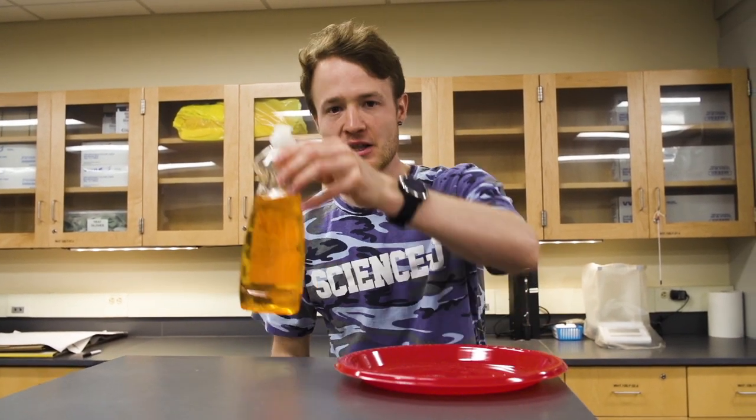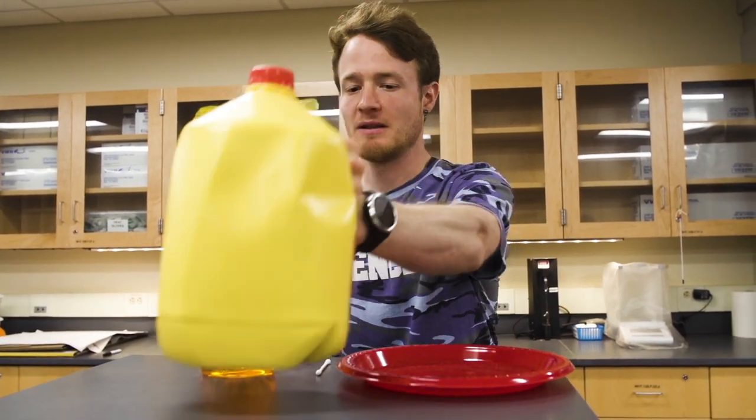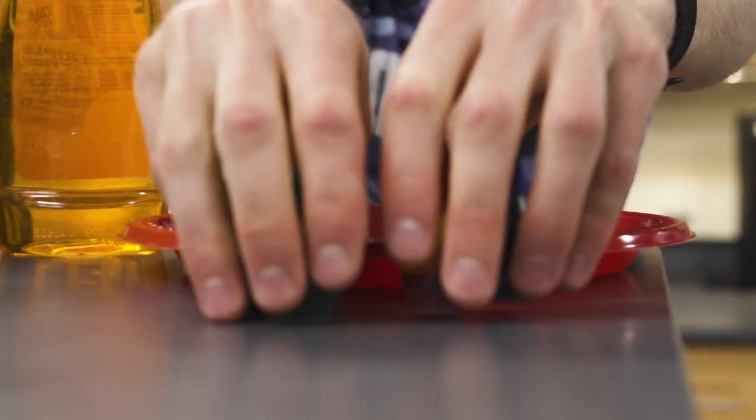To start this experiment, you'll need a shallow bowl or a plate with a rim, dish soap, a cotton swab, milk, and food coloring. We recommend four colors.